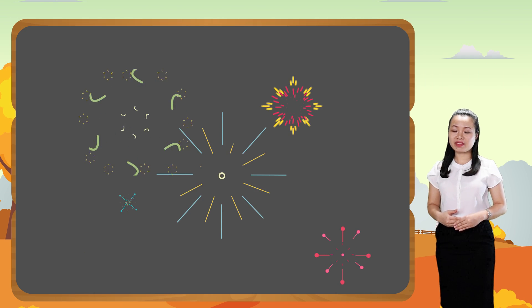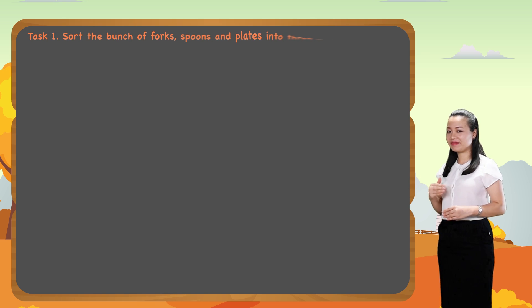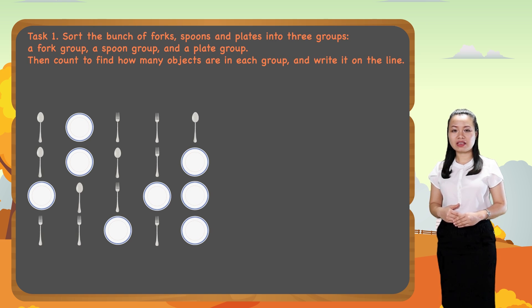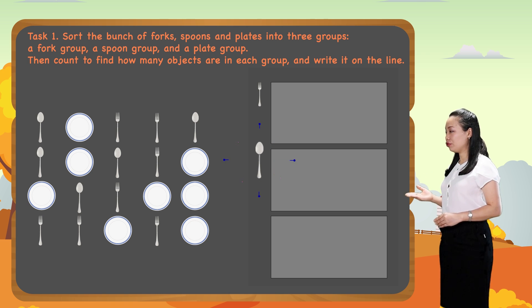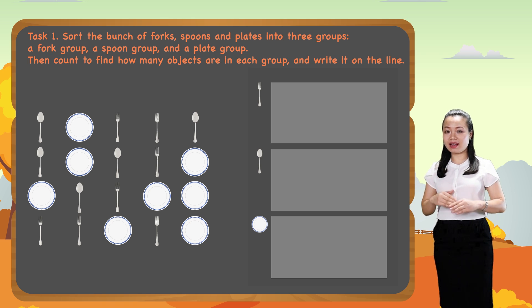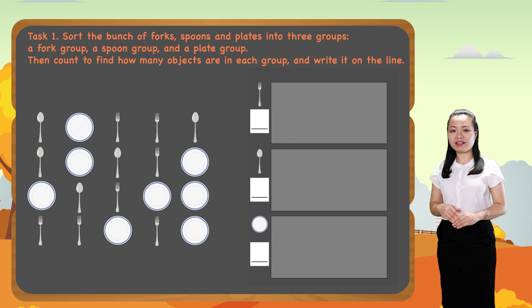Now let's take on a task together. Task one: sort a bunch of forks, spoons, and plates into three groups — a fork group, a spoon group, and a plate group. Then count to find how many objects are in each group and write it on the line.